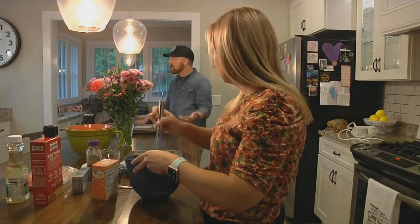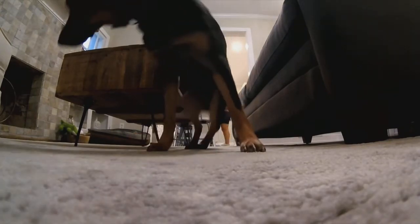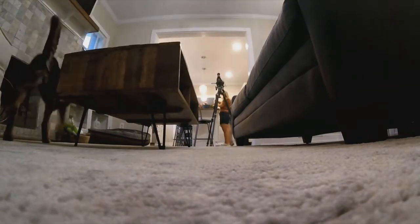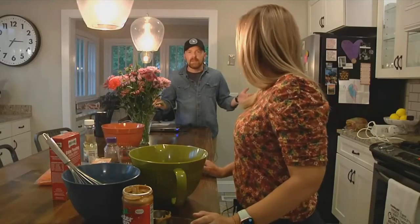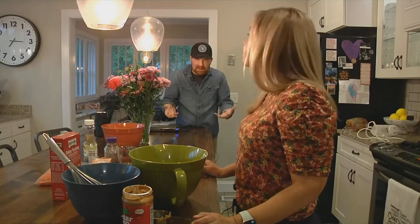Wait a minute, where's your dog? We're actually doing this — Murphy, come join us in the kitchen — and he's taking a nap.